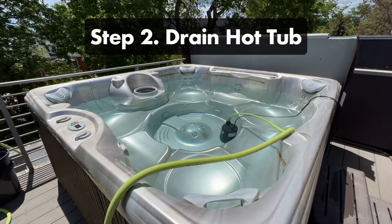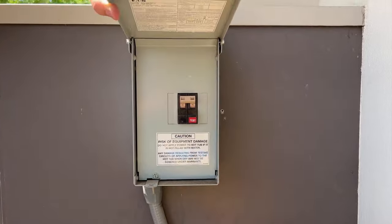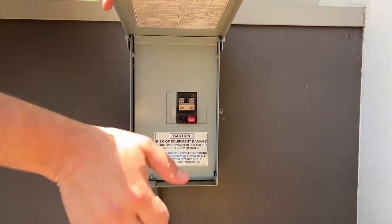Step two: drain your hot tub. Before you start draining, shut off your hot tub at the circuit breaker. You don't want your jets or pump to kick on when there's no water.